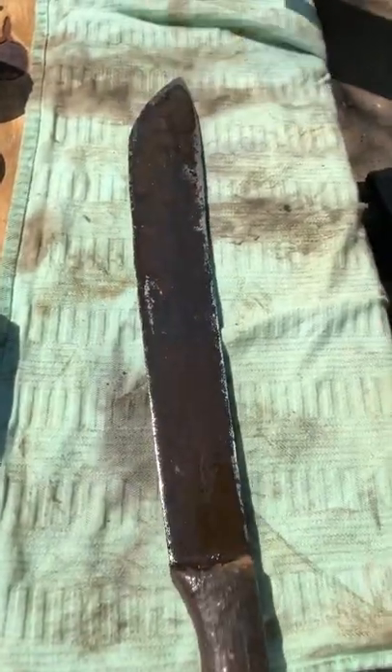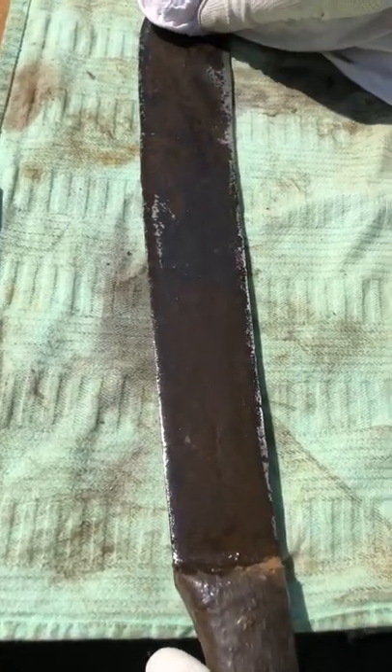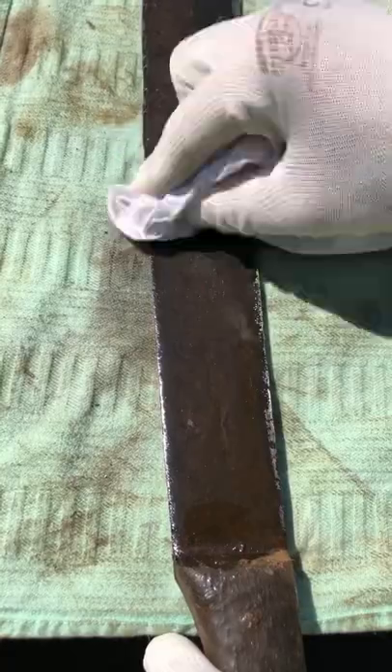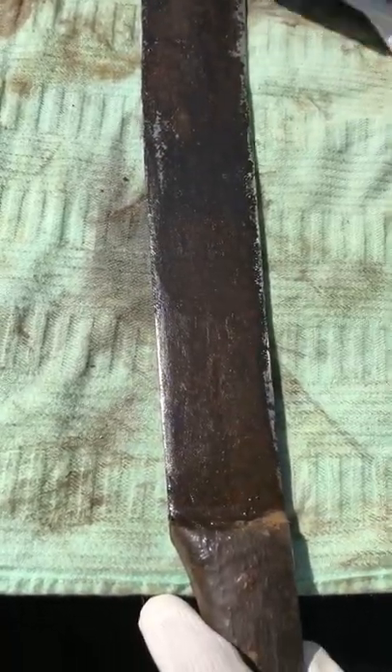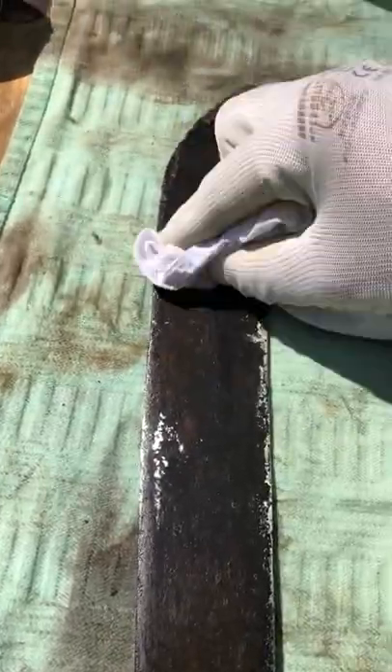The blade is another story. It's still sound underneath, but it needs a lot of sanding and polishing to get it back in shape.